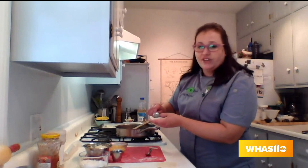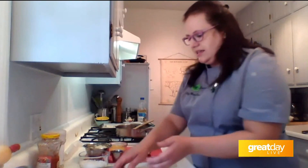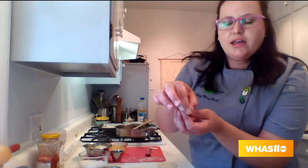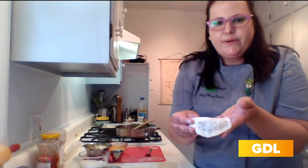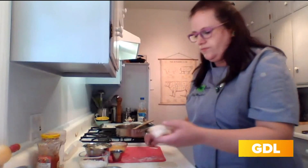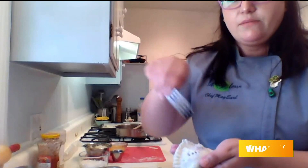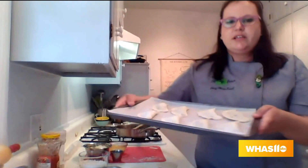I use ground beef, but if you have chicken or pork in the fridge, this is great for leftovers. I like this meal because your kids can be in the kitchen helping you prepare it. I'm taking my filling — my cheese and my beef — and putting it in the center, pinching it off to make a little pillow, a half moon. I take my fork and pinch off the edges, then make a steam hole. So now we have a nice little empanada.